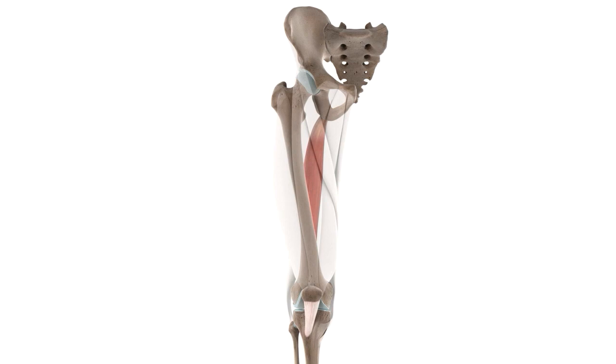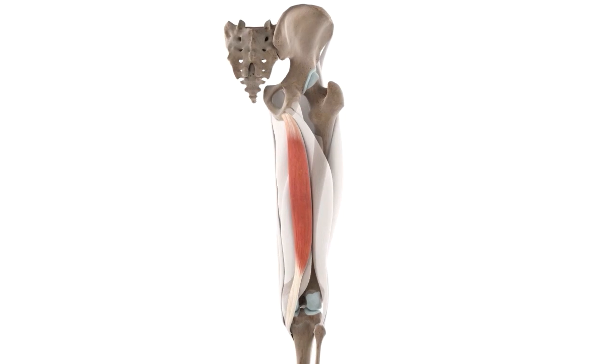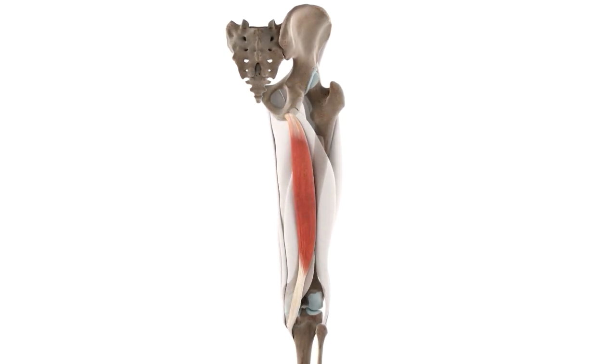Now, I want to begin by saying that the semitendinosus is a posterior thigh muscle, which means it is located in the posterior compartment of the thigh, as you can see here, between the buttocks and the popliteal fossa.